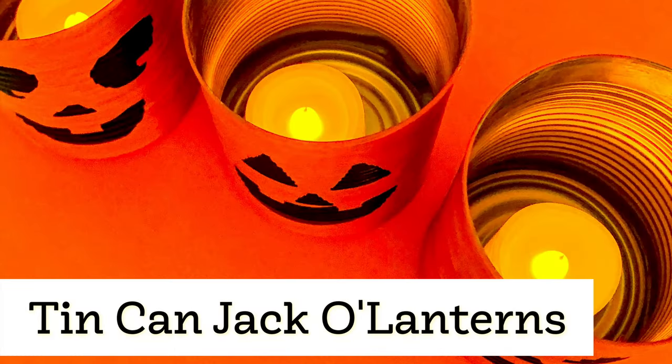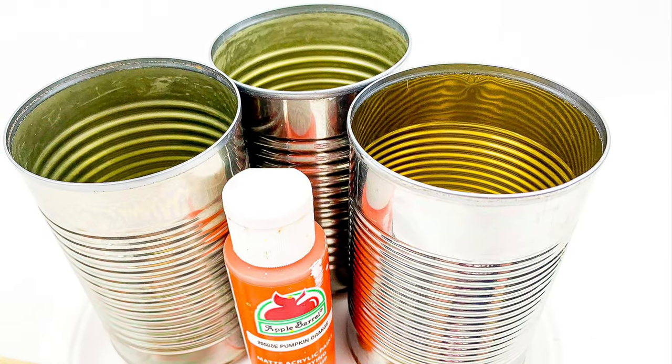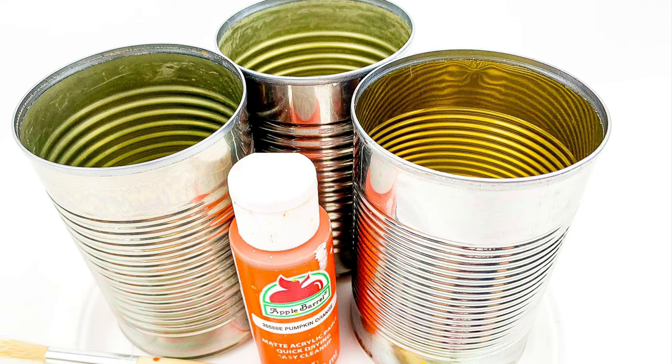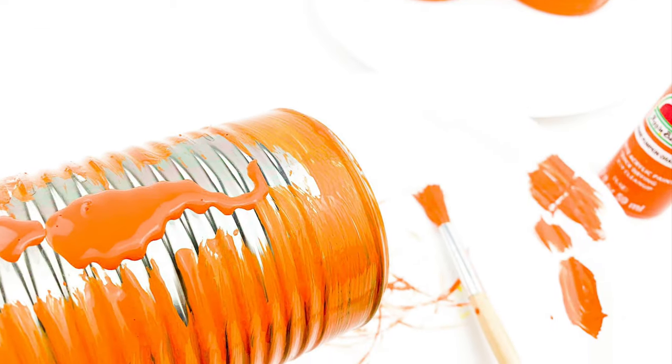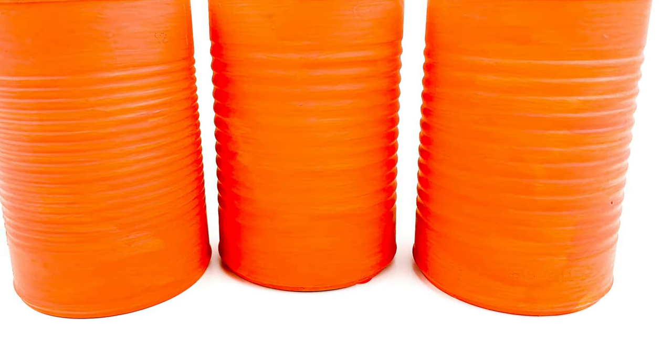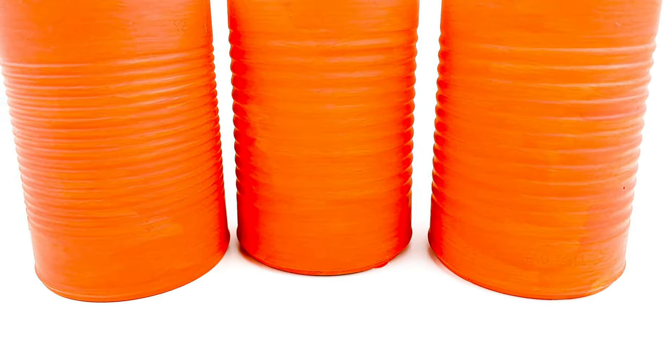Let's start with these tin can lanterns. If you have any canned goods at home, you can make these. First, you're going to want to be sure to get those rough edges off of the tops of the tin cans, and then you're going to paint the entire can with an orange acrylic craft paint.